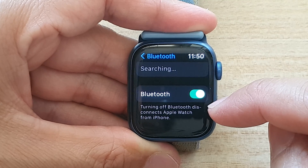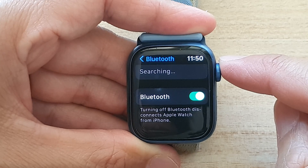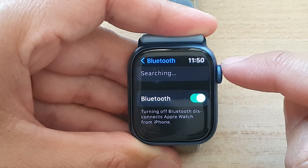Now, instead of turning off Bluetooth, this disconnects Apple Watch from iPhone, and therefore you will not be able to get updates or syncing of your data between your iPhone and your Apple Watch.